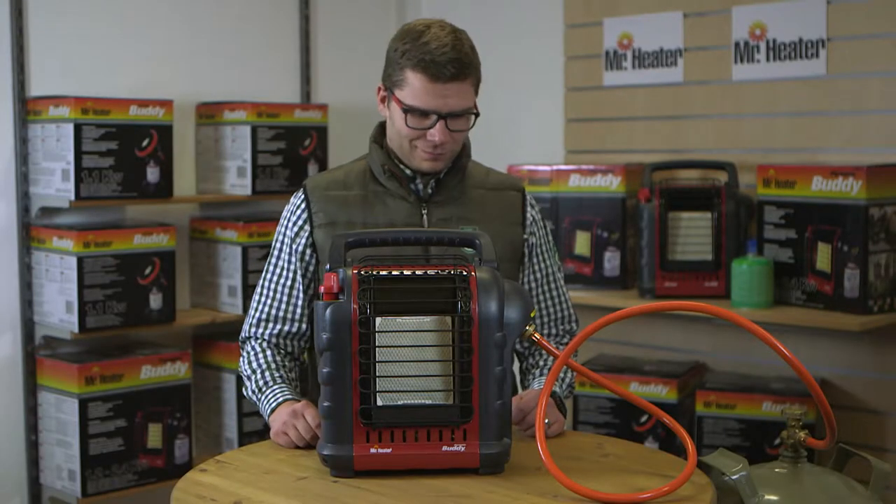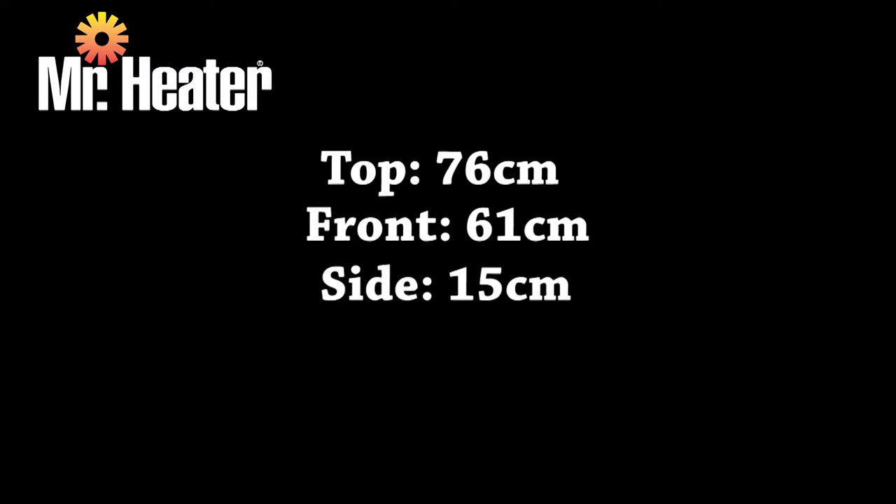Check clearances to combustible objects: to the top 76 cm, to the front 61 cm, to either side 15 cm, and to the rear 0 cm.